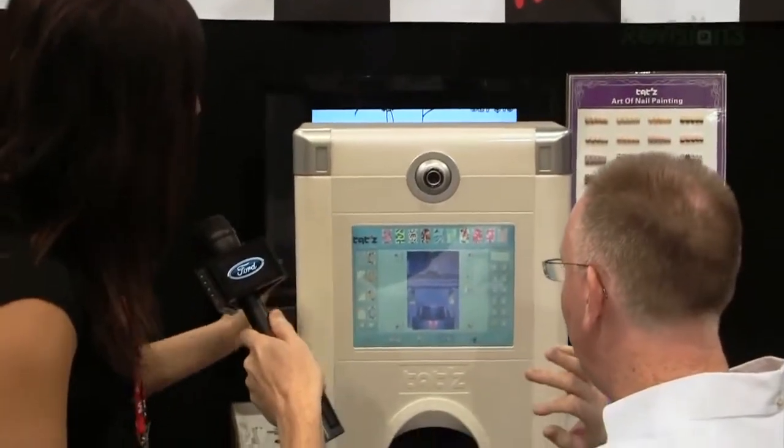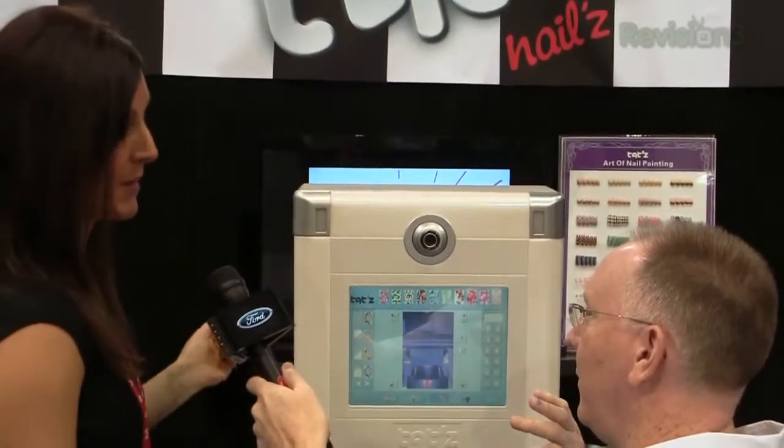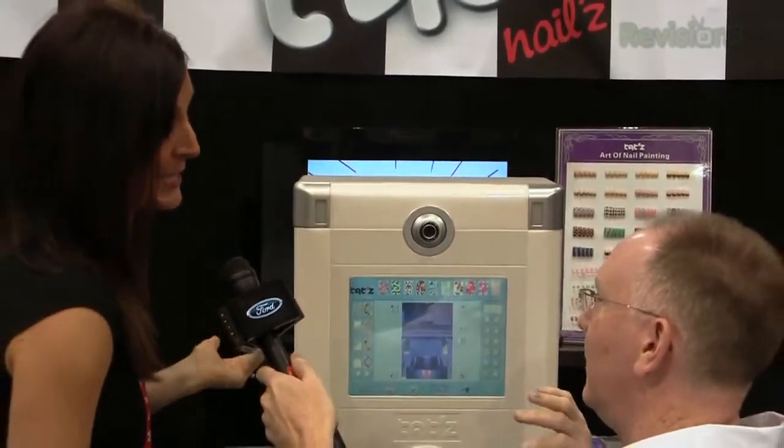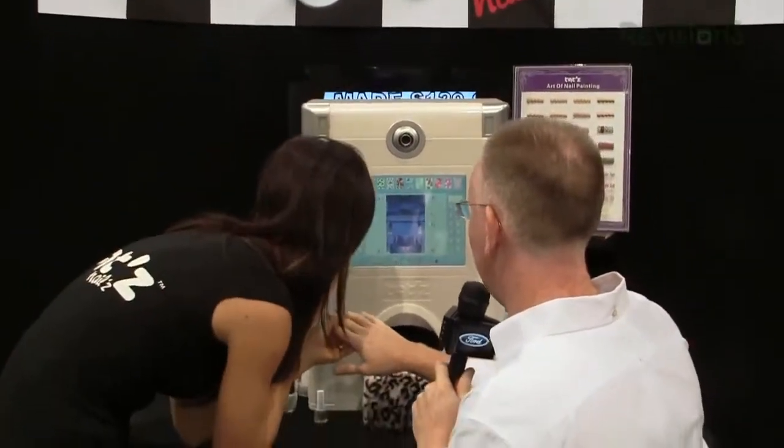People will pay to have this done. What would you pay to have your fingernails printed? When I go to the salon, I'm already paying 25 to 40 bucks for one color. This machine does what the nail tech can't. If I pay $30 for one pink color, I would definitely pay 50 bucks. Women will — it's expensive, but we do it.